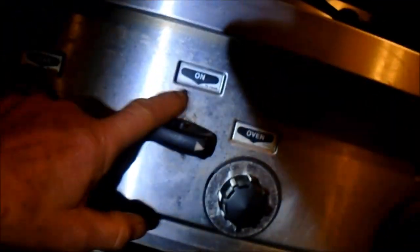This one has an on/off switch — it's like a safety switch. This has to be on for this one to come on. Garland, this has to be on.